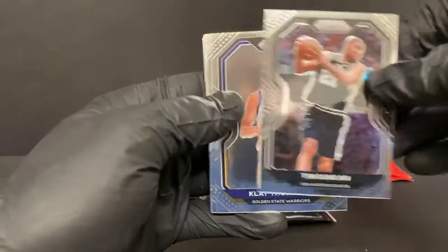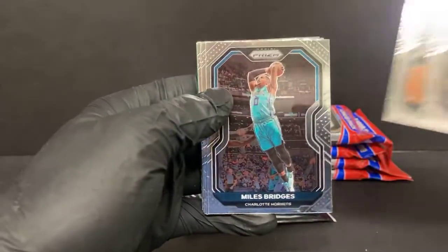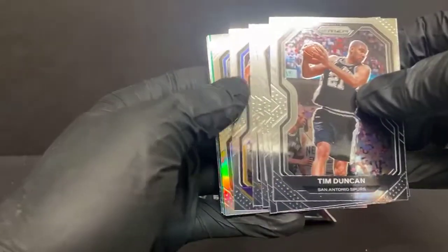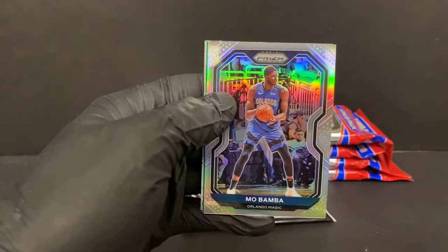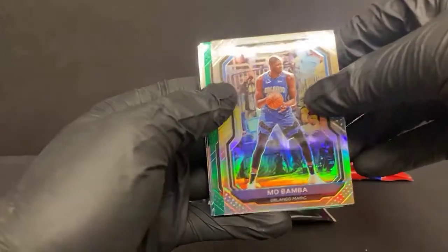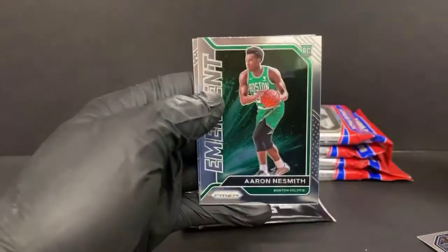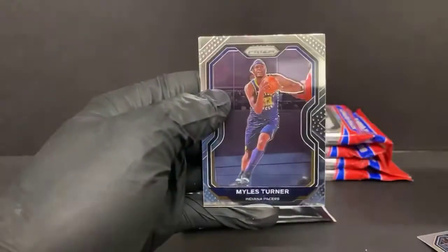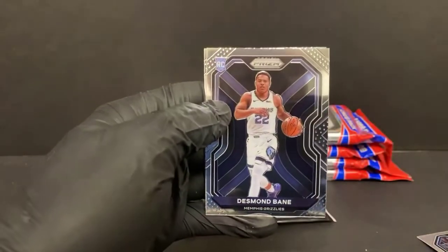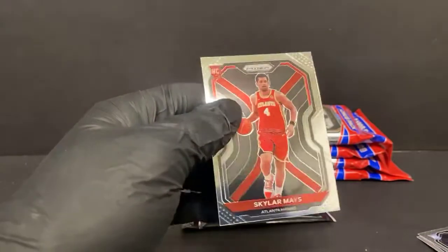Tim Duncan, Clay Thompson, Joe Harris, Miles Bridges, Jordan Clarkson, Steph Curry, a silver Mo Bamba for the Magic. Green Andre Drummond for the Cavaliers. Aaron Neesmith emergent. A Miles Turner — we seem to get a Miles Turner every break. Desmond Bain rookie for the Grizzlies. And a Skylar Mays rookie for the Hawks.